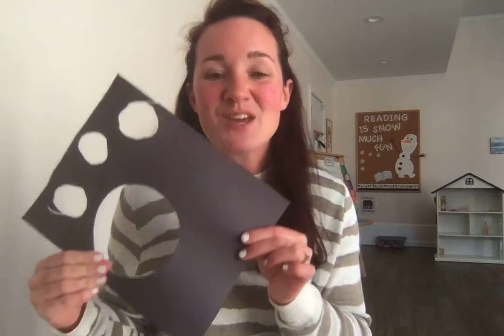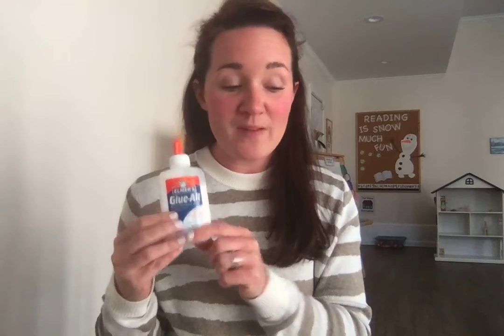Here are some things that you'll need if you would like to make a magnifying glass too. I have some black scrap paper. I already used this paper to cut out some circles to make other magnifying glasses, so I'm going to keep using this paper so I don't waste paper. We can use this up until it's all gone. I also have some tape. I have some glue — you can use tape or glue, whatever you have at home.